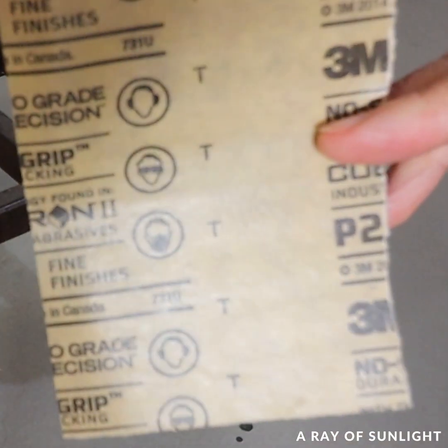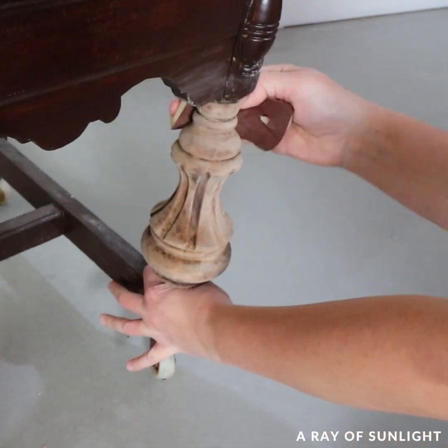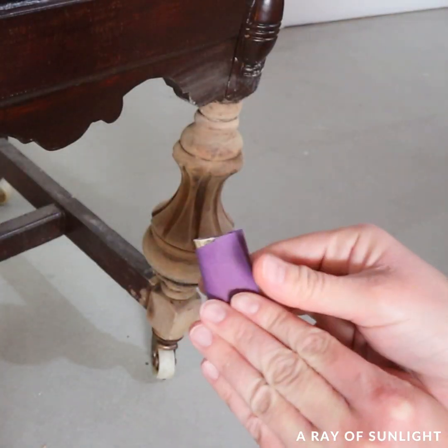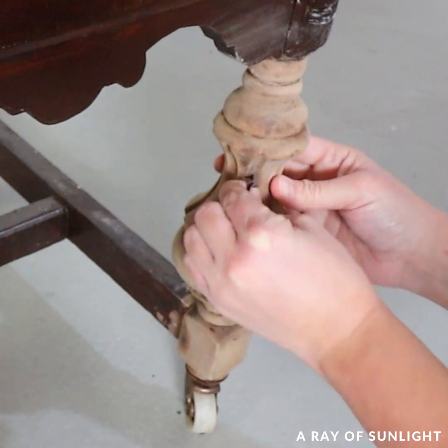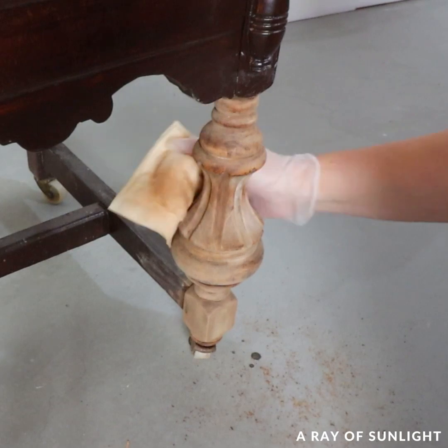Then I sanded them lightly to remove what I had missed before and to finish getting off any residue that was left behind. But aren't they so pretty now?